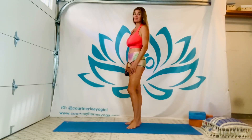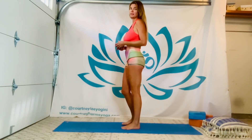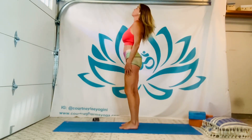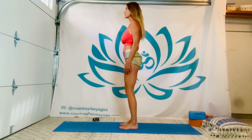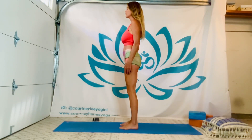Hey everybody, Courtney here with a short sweet practice to help open up your shoulders and let go of stress that tends to sit in that space. Do you have a strap nearby? You can place it on the earth for now. Stand tall, find your way to Tadasana, mountain pose. Rock and sway for a moment, just helping to find a tall neutral spine, grounding to the feet, lifting to the belly, the heart, the top of the head.